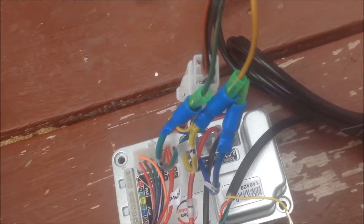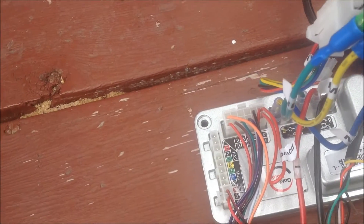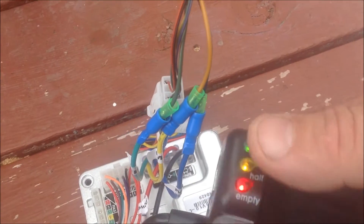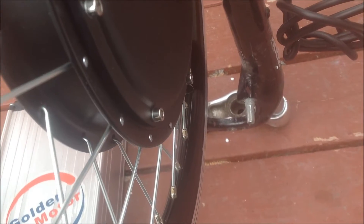I have two beeps — these are the warning beeps to tell you that the hall sensors are not detected. Now we have the throttle here and the wheel starts up. It's a little bit of an abrupt start but it is definitely running in sensorless mode. You can see the motor starts up and spins to full speed.